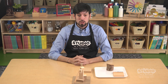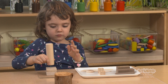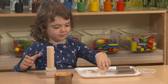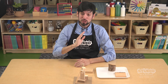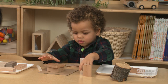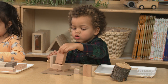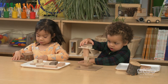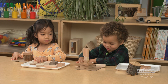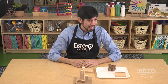It is your turn to explore building something tall with these materials. Are you going to stack them? Are you going to balance? Or are you going to lean your pieces? If you try one way and it falls, it's okay — we can try it again.